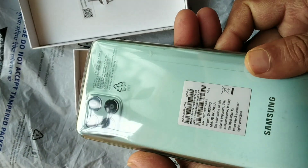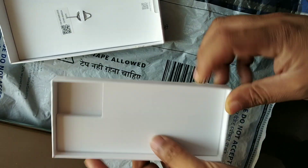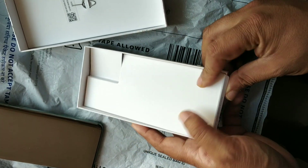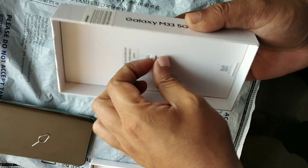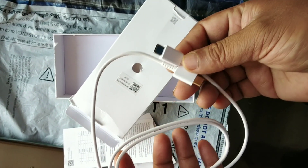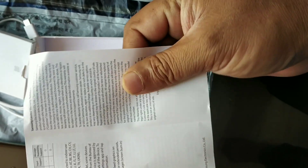Now I have the box. There are no extra accessories. I have a car charger adapter — not included, just this one. You can see something is not included — no paper charger, no adapter.